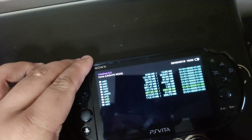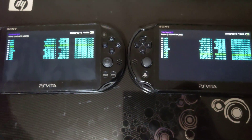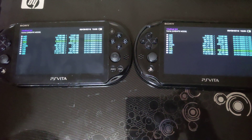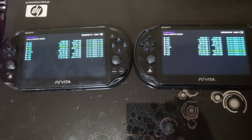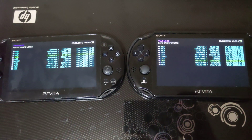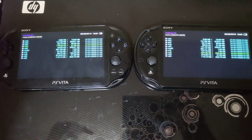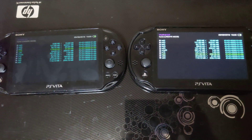Both of these PS Vitas are now running the latest version of VitaCell, which is 2.0. The latest version of VitaCell was released for firmware version 3.72, so VitaCell is now supported on firmware version 3.72 as well.